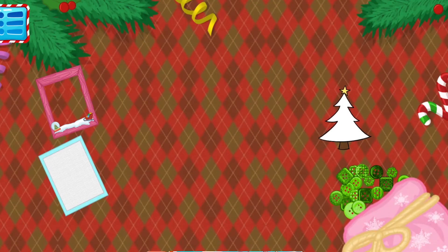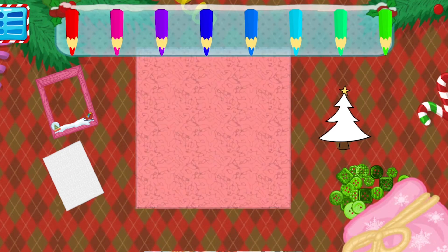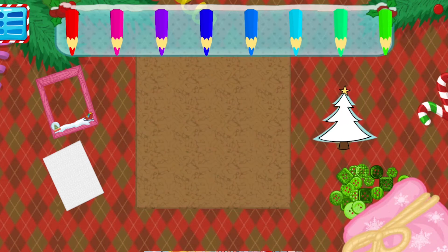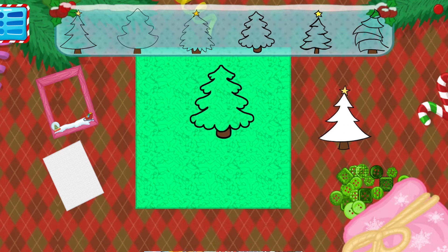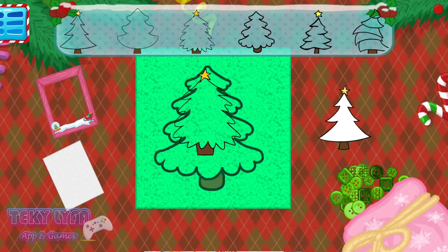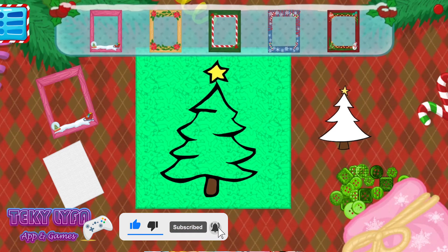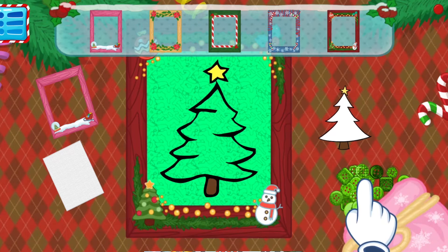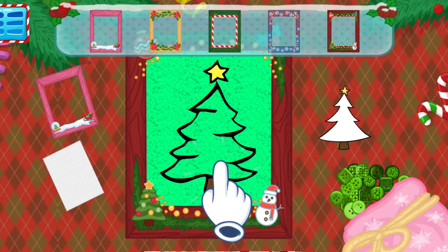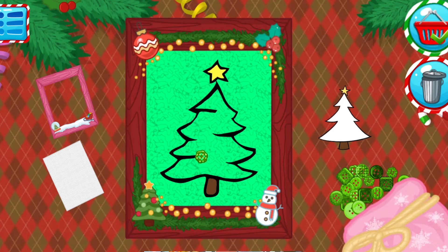Tap on the paper. Tap on the crayon from the palette to paint the paper. Tap on the Christmas tree, choose a shape and move it to the middle of the paper. Move the frame which you like the most. Choose a decoration. Do you want to save it? Tap on the basket. If not, tap on the bin.